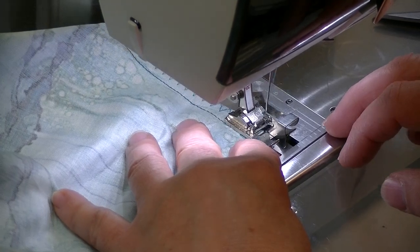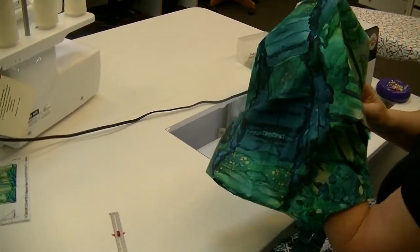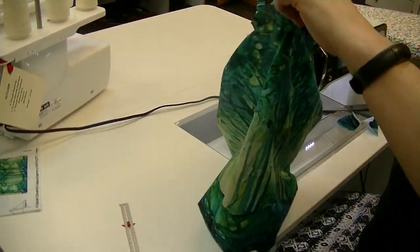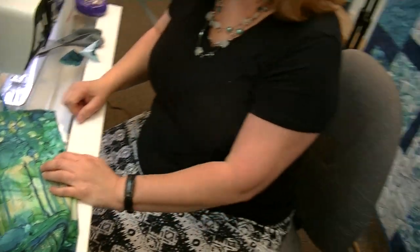We now have a completed tote bag. We flip those ends out, get our corners out, and there it is - so nice and pretty. That is a gorgeous panel. I hope you enjoyed this - it's certainly a fun and easy project to do if you want to whip something out quickly, or if you're a beginner it's a really achievable project. We'll see you next time.